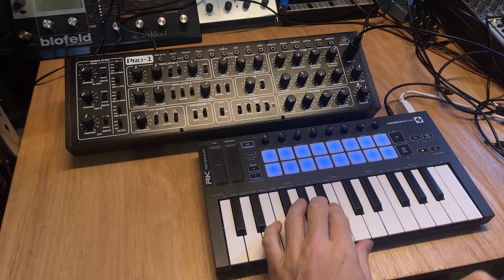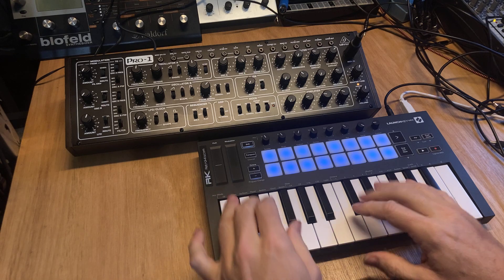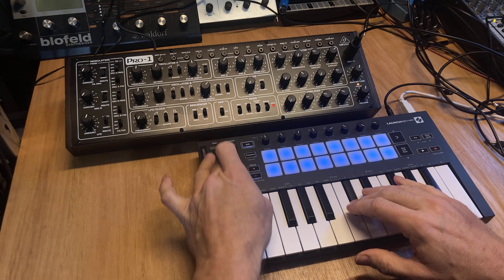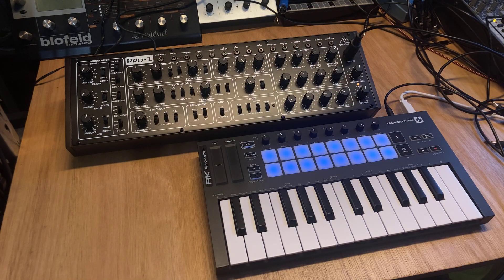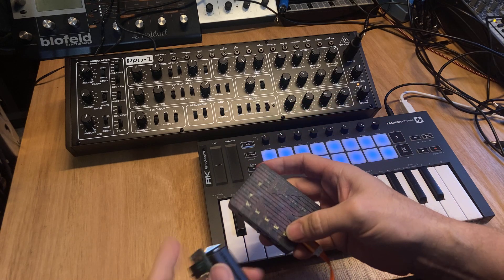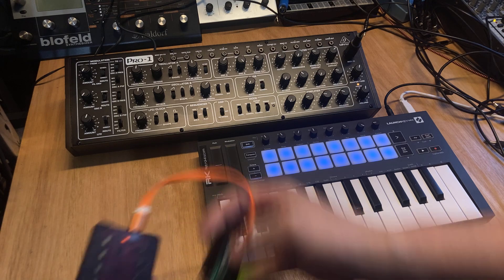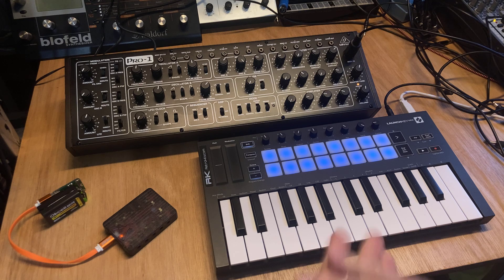But it would be nice if we had velocity scaling or something. You can influence a little bit with MIDI but not everything. The Pro 1 has patch points and the RK006 has not only MIDI outputs but you can also switch the output to be a gate or PWM output. We use the PWM to generate a sort of CV signal so we can steer the cutoff and LFO, for example.